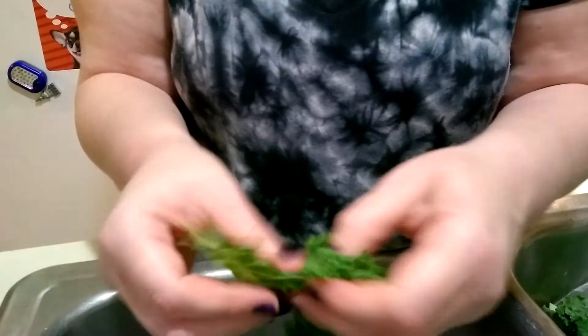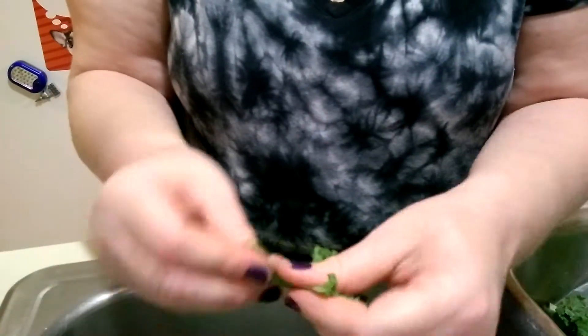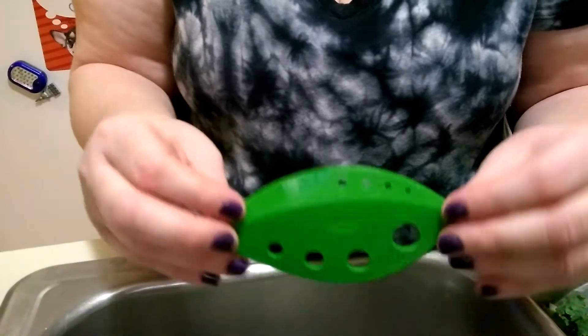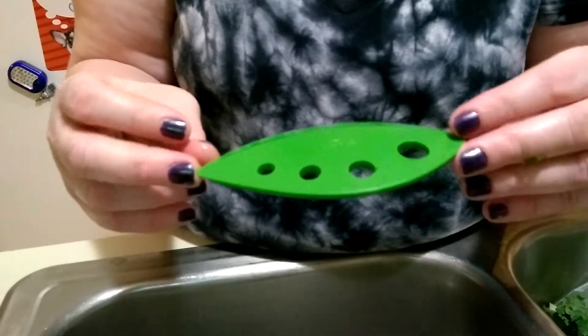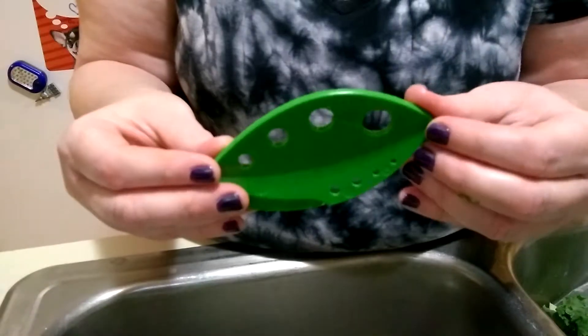When I cook kale — although this isn't a cooking video, it's a demonstration of a tool — I just throw it in a pot and steam it for five minutes. Sometimes I add a little seasoning. I don't add salt, but I'll add a little Italian seasoning or some sort of garlic seasoning.